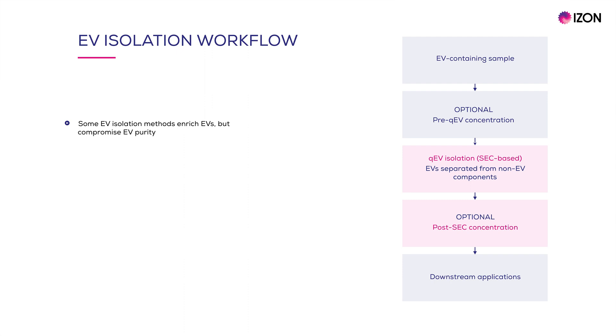Some EV isolation methods enrich EVs but largely compromise EV purity. However, iZON's QEV columns provide a rapid, reliable, and standardizable system for EV isolation and, importantly, this is done while providing a high level of EV purity. That is why QEV columns have become very popular among EV researchers and developers of EV diagnostics.